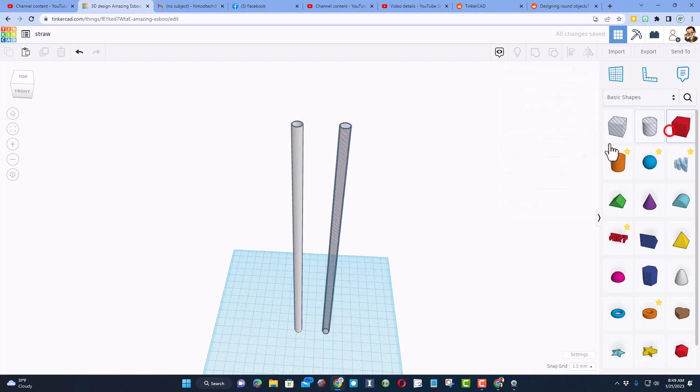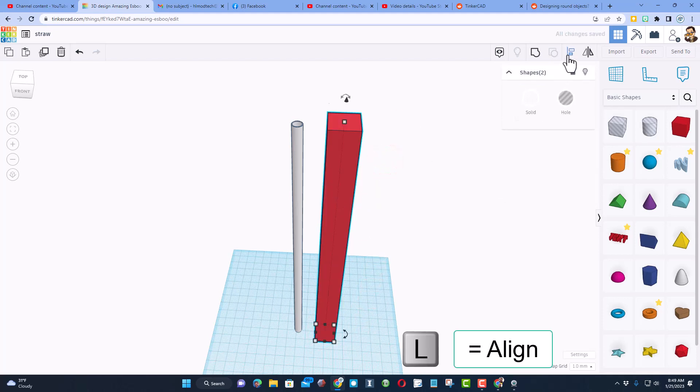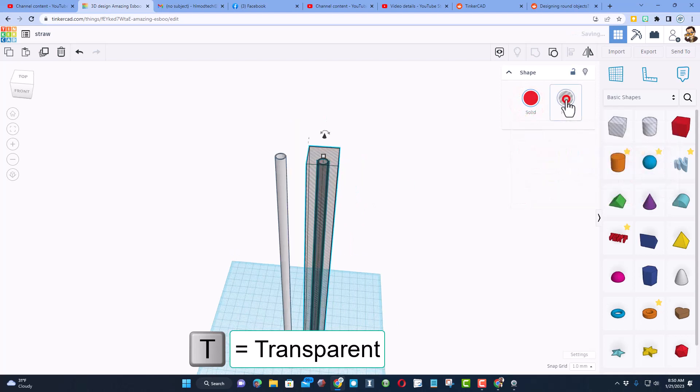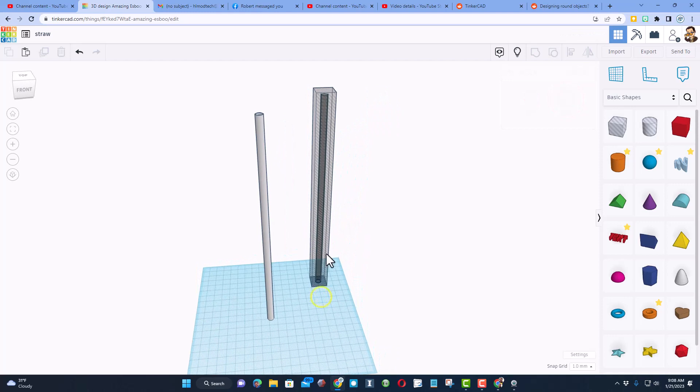We're gonna make this a hole. We're gonna bring out a plain box, stretch the box all the way past it, select them both, do align, choose middle-middle, and group. When you make this transparent you can see our straw is inside there. We're gonna make that a hole and just move it to the side.